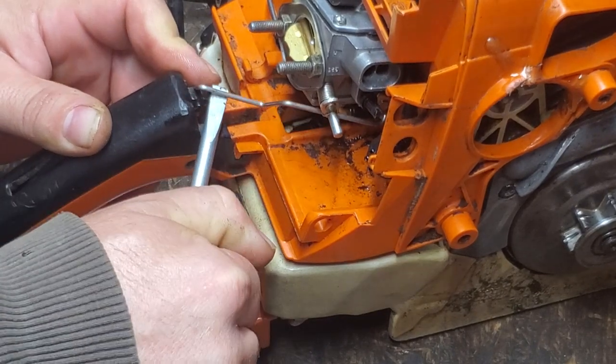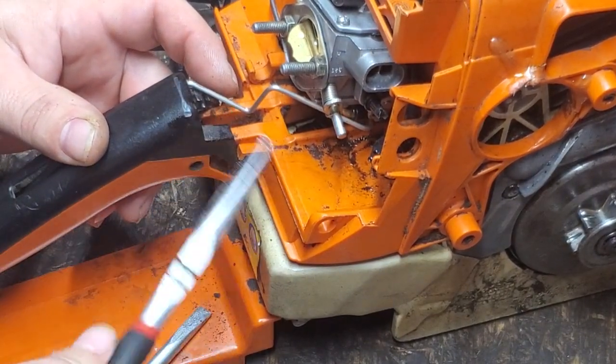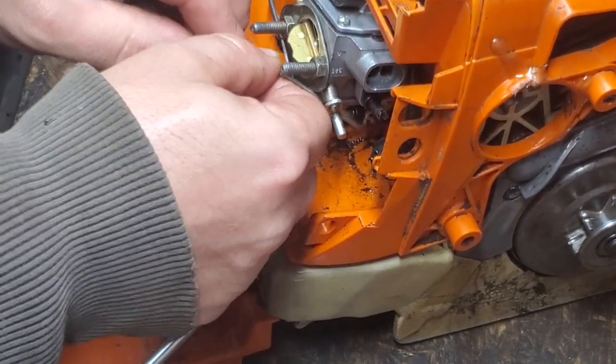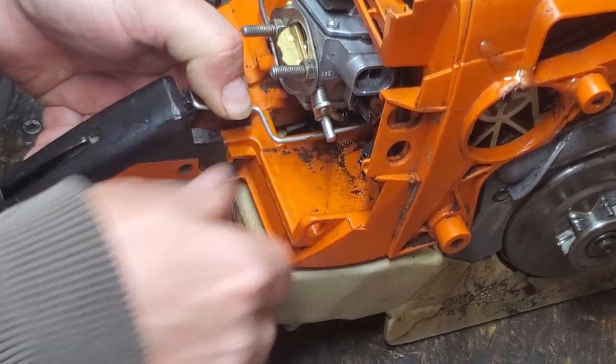You can just pop that up with a screwdriver. I have also used needle nose pliers. Now I don't want to push this in and out a bunch of times, but I will do it once for you guys — I don't want to wear it out.